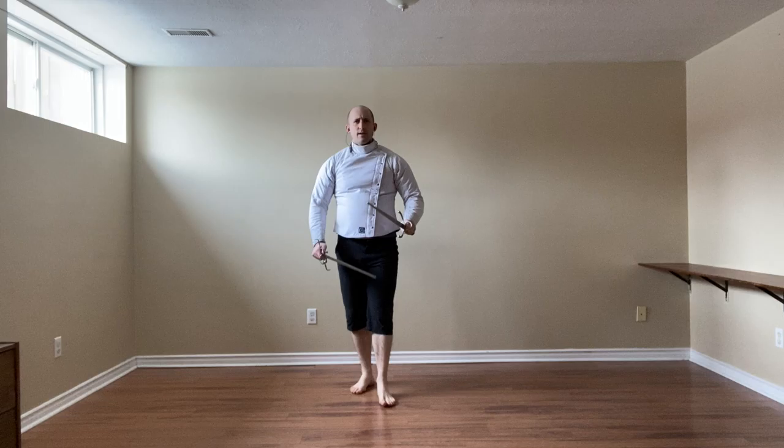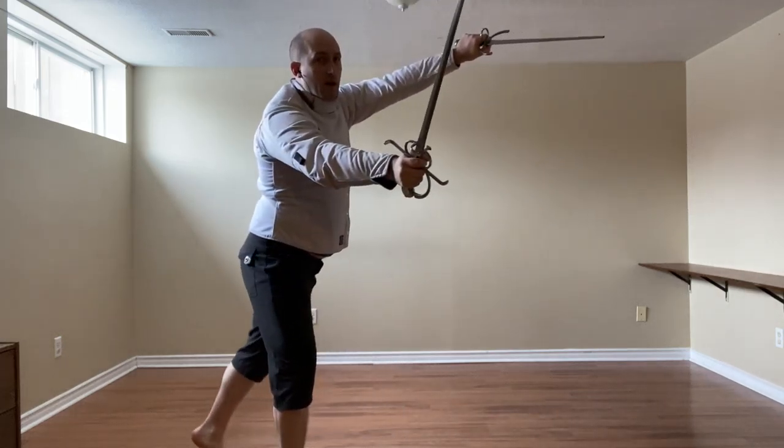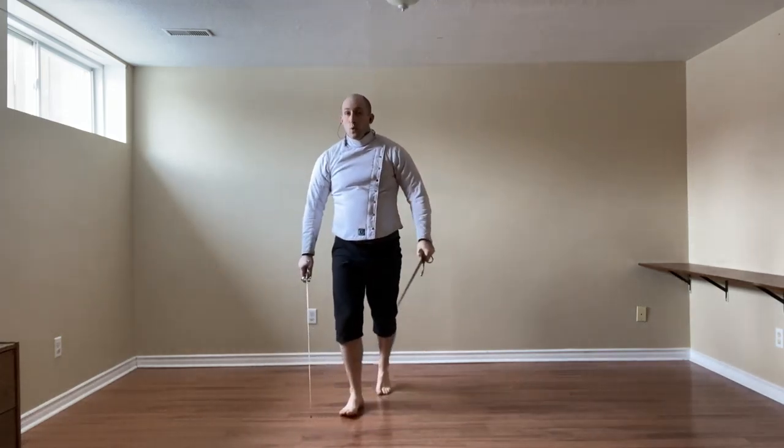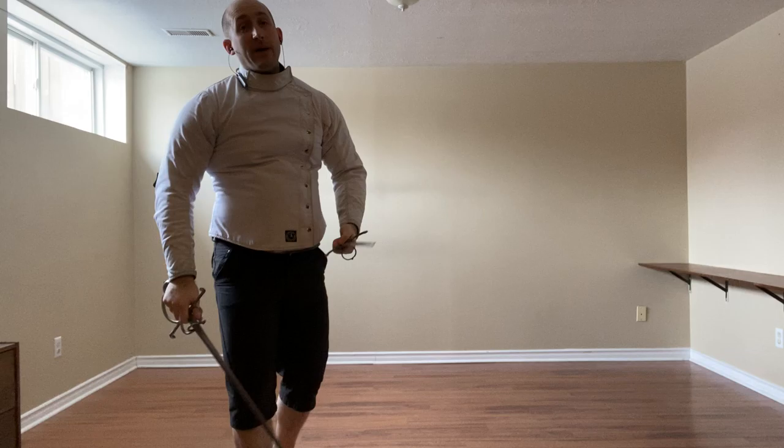So this is hand, body, feet. So we're here — you're stepping in, thrusting; or stepping in, cutting, cutting, and back to position.